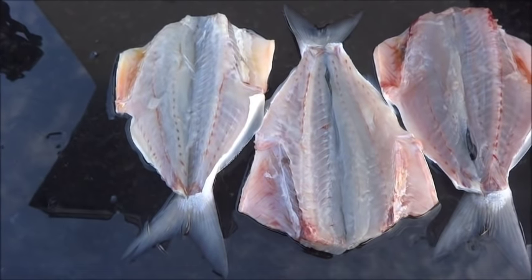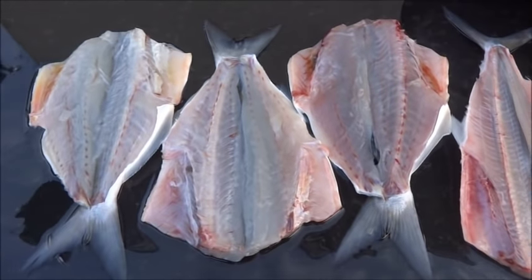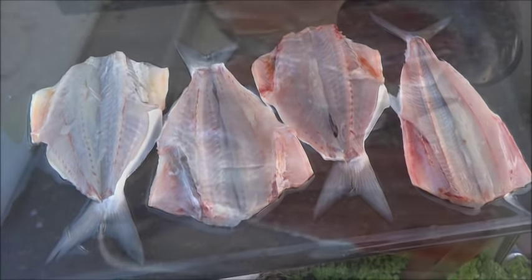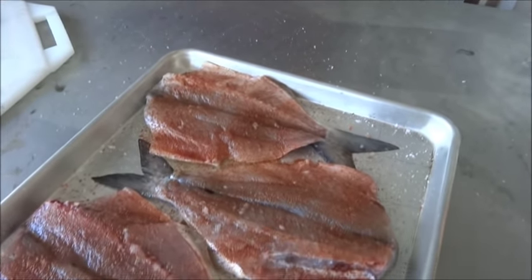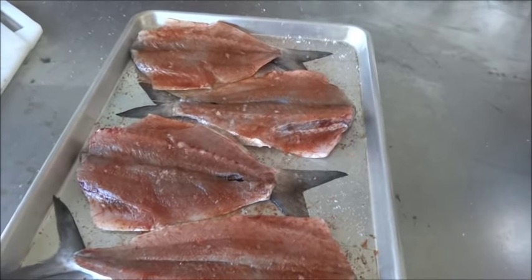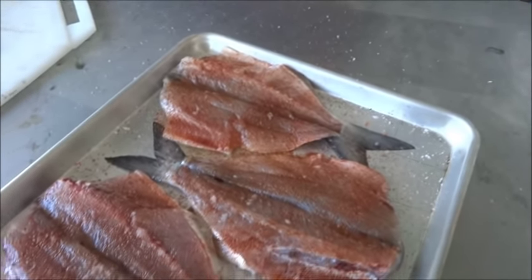This is how they look when they're all nice, clean, washed, and butterflied — ready to go on to be brined and seasoned. What we did here is we just sprinkled the flesh side of all four of our fish with our favorite barbecue rub and a little extra salt to help cure them off.